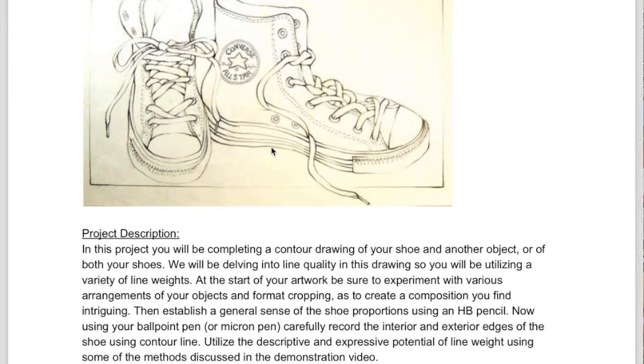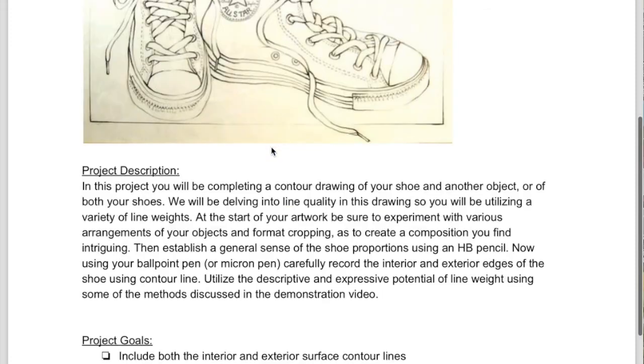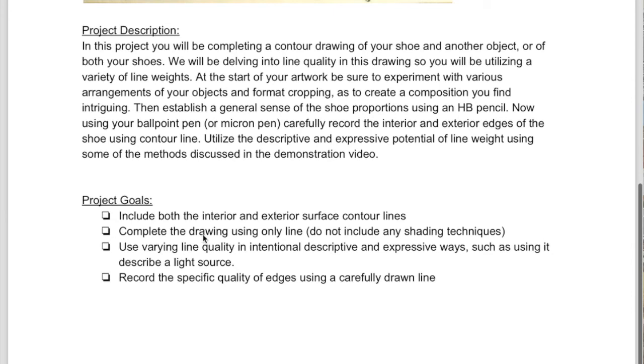Before you get started on drawing, you're going to want to make sure that you figure out your composition. I'll be looking for this in the project goals.